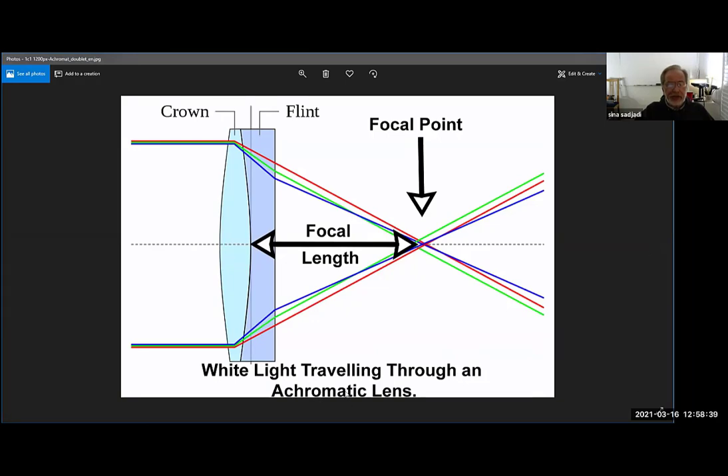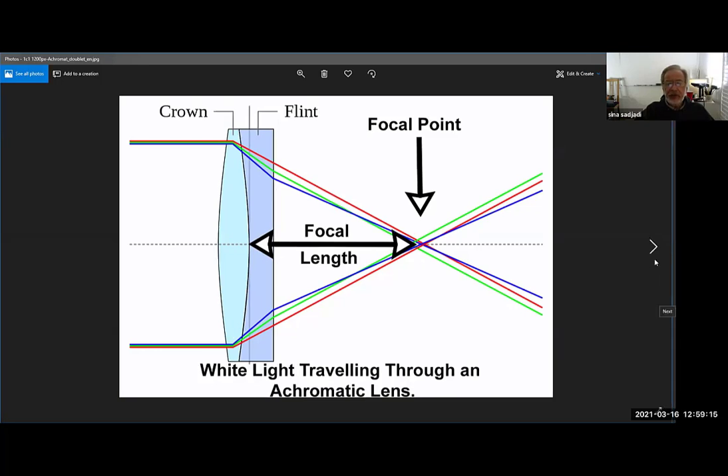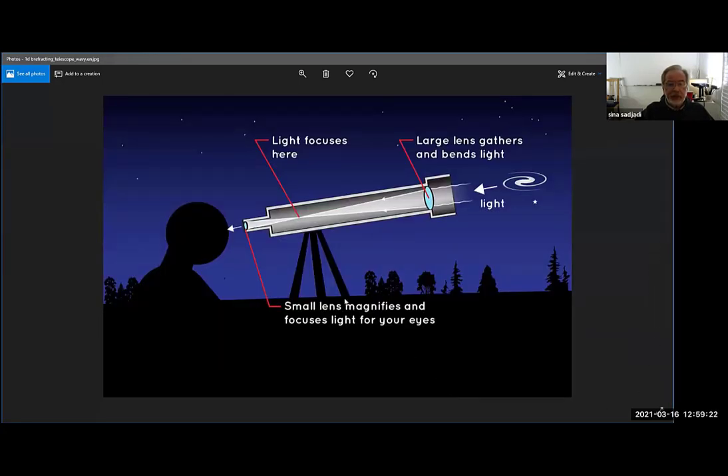To correct this we normally use two lenses, which we call achromatic lenses. Achromatic lenses correct for the blue and the red light — sometimes blue, green, and red — so they all come to one single focal point, or very close to it. These are normally made of flint glass and crown glass. The distance between the lens and where the image is focused is called the focal point of the lens. At this focal point you can have a camera and take a picture.